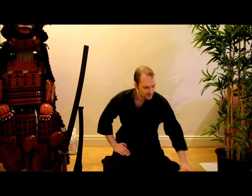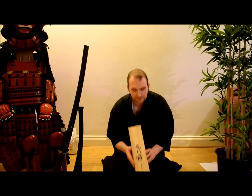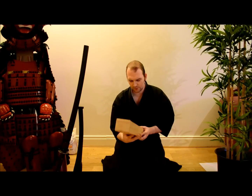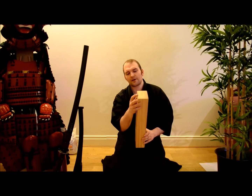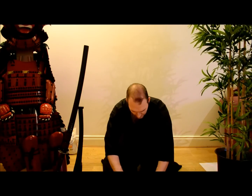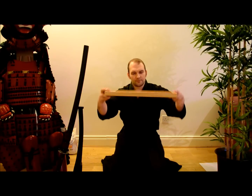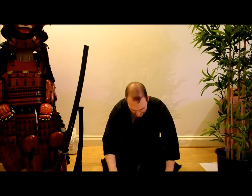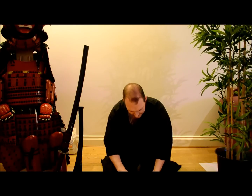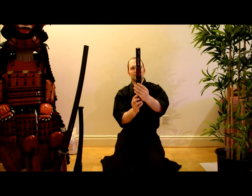The next blade we have initial impressions of is the Williamon blade, which came in a very nice wooden box with the Williamon logo on it. Very nice shavings on the inside. Opening it out, we have foam with silk or synthetic silk over it, and we have the sword, the tsuba, and the tanto here wrapped in plastic.